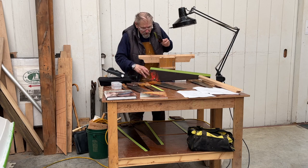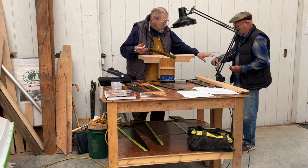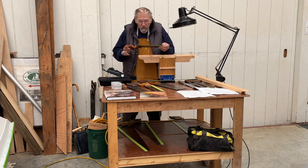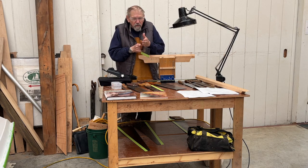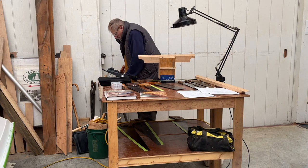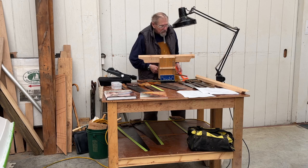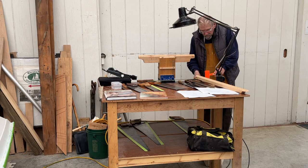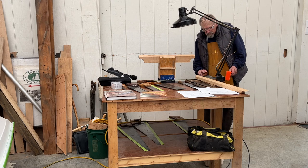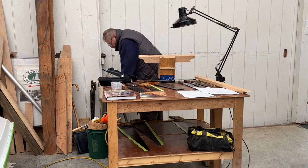I'll probably work on this saw. This thing was a mess when I got it — bent one way and then bent the other. It's still a little bent. You want your saw plate straight. I just used a dead blow hammer on it. Looks pretty straight now.